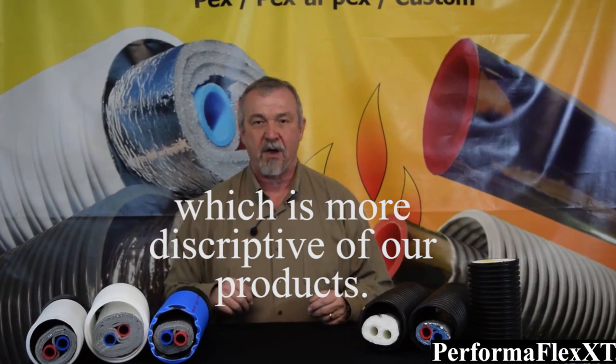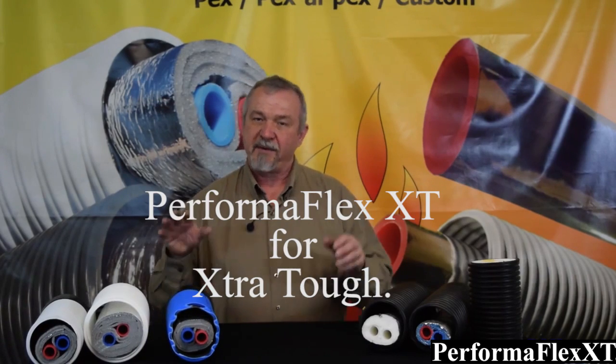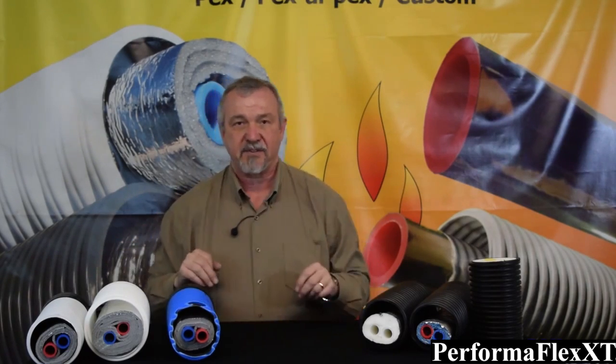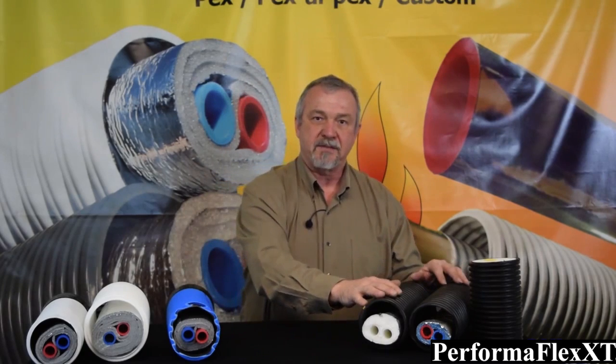I'd like to take a few minutes to talk about our new product, EasyFlex Blue. But before we do that, I'd like to talk about how the EasyFlex brand of this wrapped, radiant barrier style of insulated pipe is different from any of our competitors in the business. The big difference is that our competitors make their products in such a manner that it actually ruins the radiant barrier on the outside of the product.